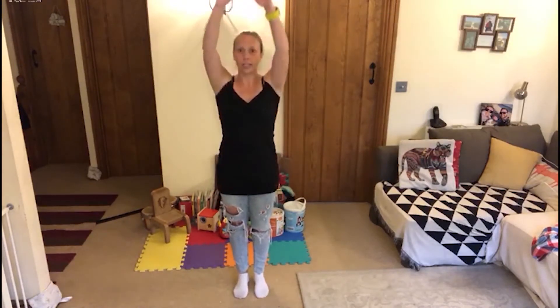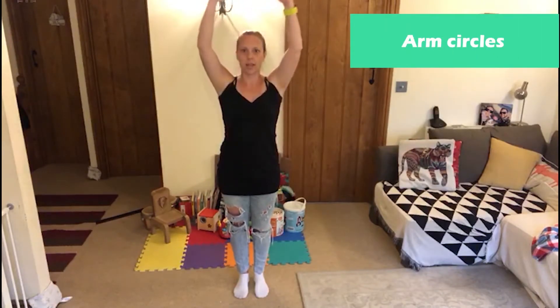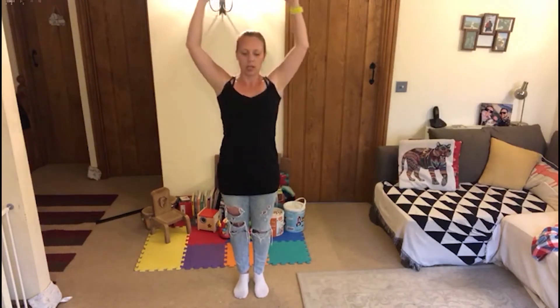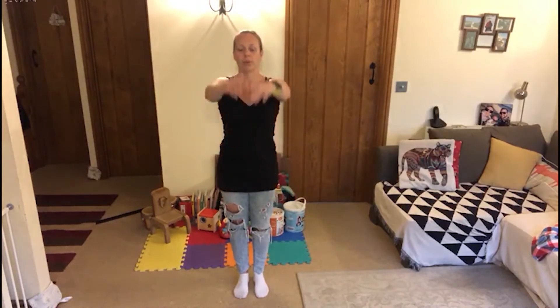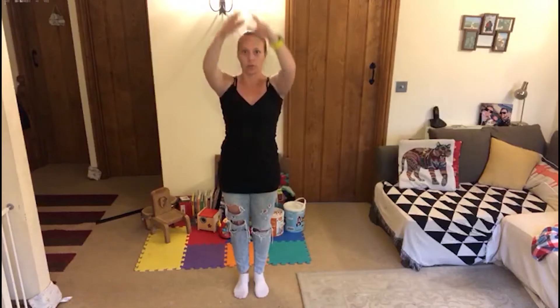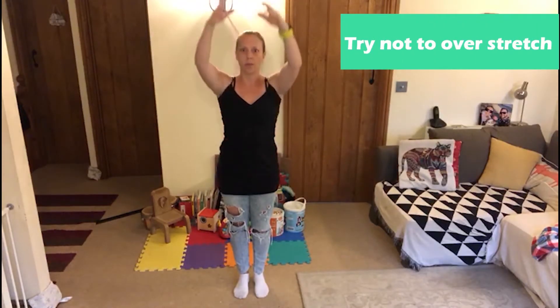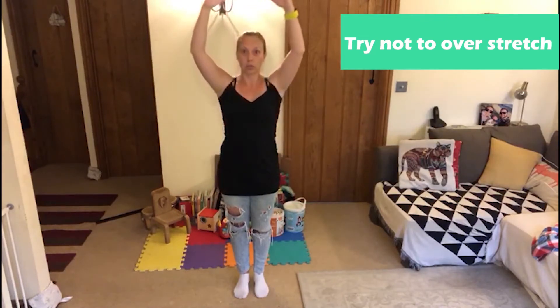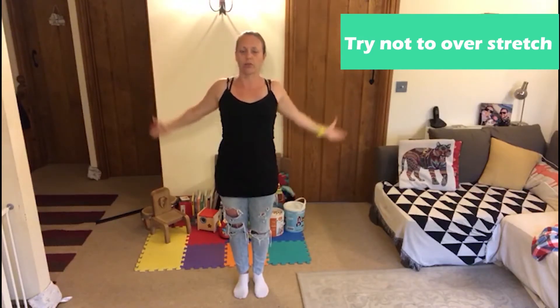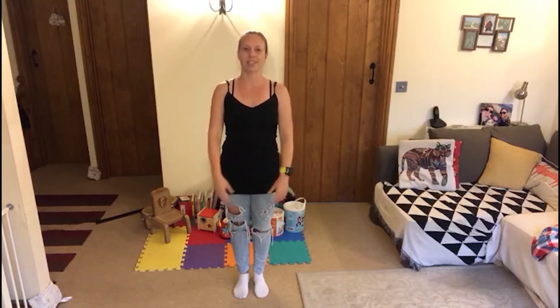Arm circles — gently, slowly bring the arms up overhead, back behind you and then all the way around. Don't overstretch this. When you're pregnant, you have a hormone called relaxin in your body, which makes everything stretch ready for birth and to help accommodate the pregnancy. But it can mean that your joints overstretch. So anything that involves stretching, don't push it too hard — just gently go through the range of movement. Stretching out our chest is really good; it's an area that gets really tight through your pregnancy. And once you're holding those darling babies, they do pull us forward, so keeping open here is really key.